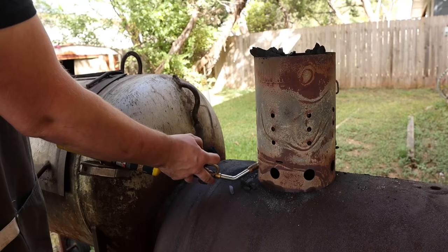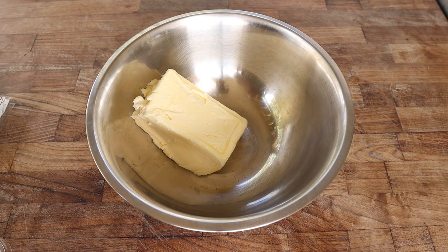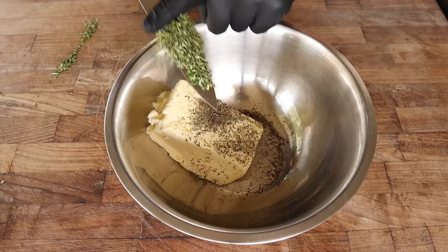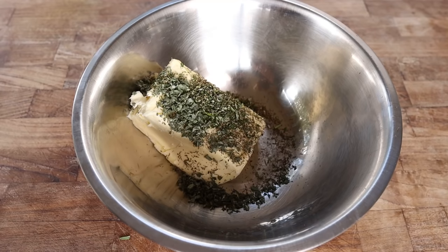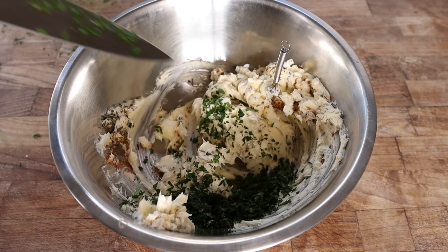It's finally turkey day. Our turkey is dry brined, our stock is made — I think it's time to throw it on the pit. While we wait for our pit to come up to temperature, we're going to make a compound butter to add some extra flavor and richness to our turkey. In this bowl I'm going to add four sticks — a.k.a. one pound of softened butter — to which we're going to add some dry thyme, fresh rosemary, some freshly chopped sage, a little pinch of cayenne, some flaky salt, and some fresh parsley as well.